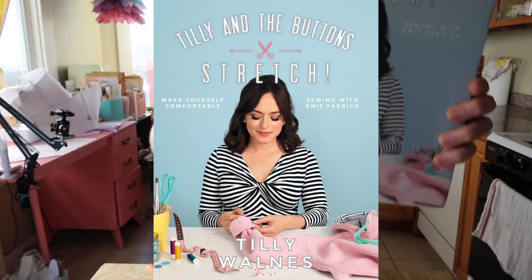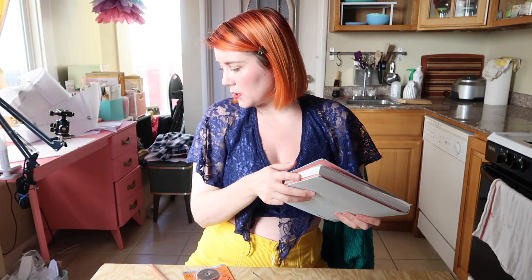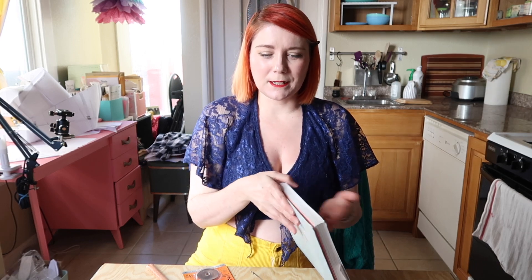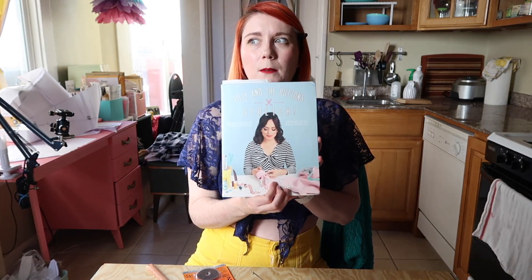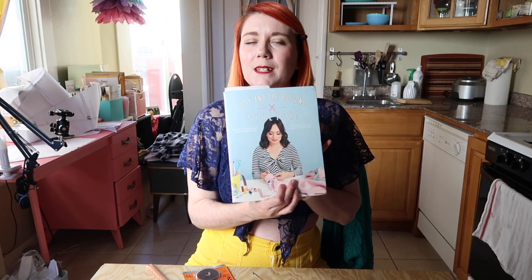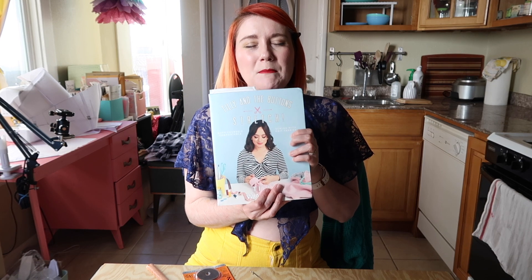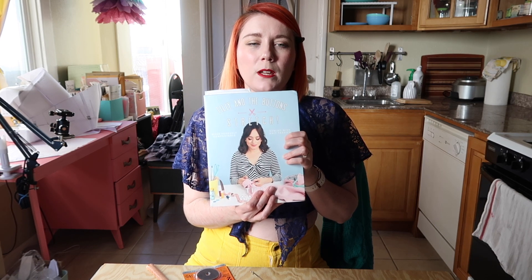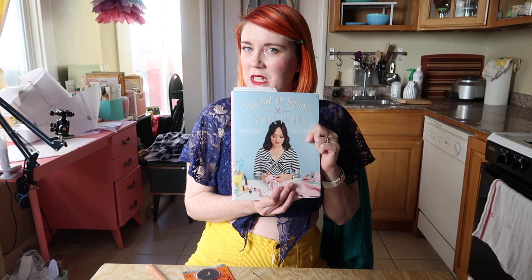Another thing I bought in April was the Tilly and the Buttons stretch book. I have one of her other books as well — she's the only sewing book author I've bought from, actually. I've been getting frustrated with wovens so I wanted a stretch book to work on some knits, which might be more forgiving. I'm going to do a pattern out of this book for June so you'll be able to see that soon.